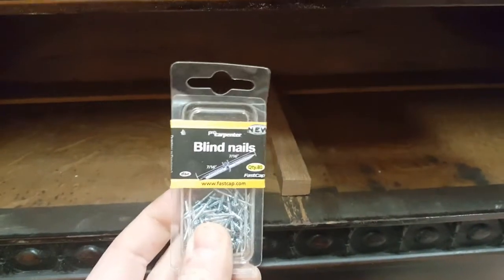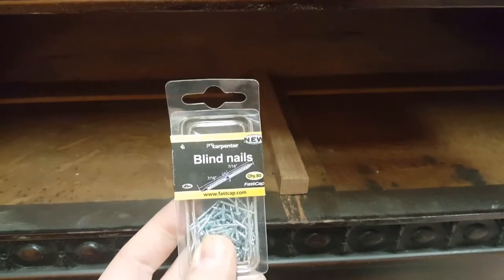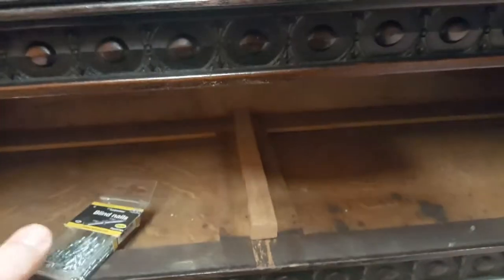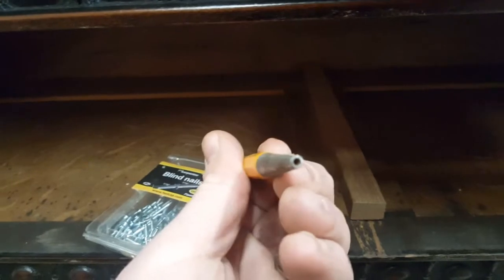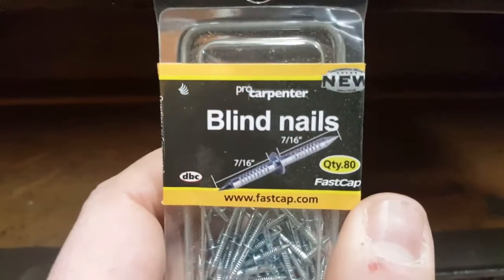So we're going to install it using these blind nails from FastCap — they're really cool double-sided nails. There's a special punch with a hole in the end so you're able to punch the nail in right on that head centered in the middle of the stem.